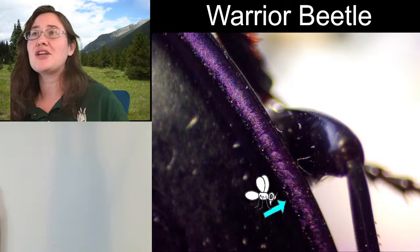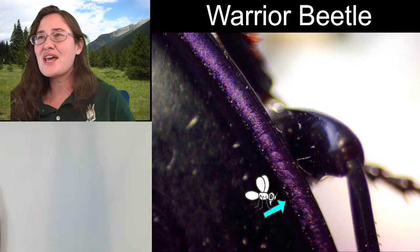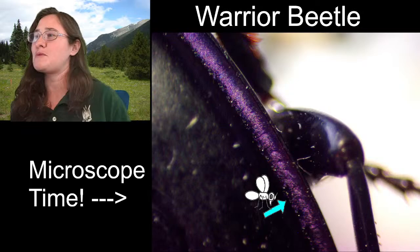There are two different species of Passimachus that look very similar and they can both be either purple or blue. I was actually just trying to figure out which species this one is but I only have it down to genus. So let's go ahead and zoom out so you can see what this beetle looks like.